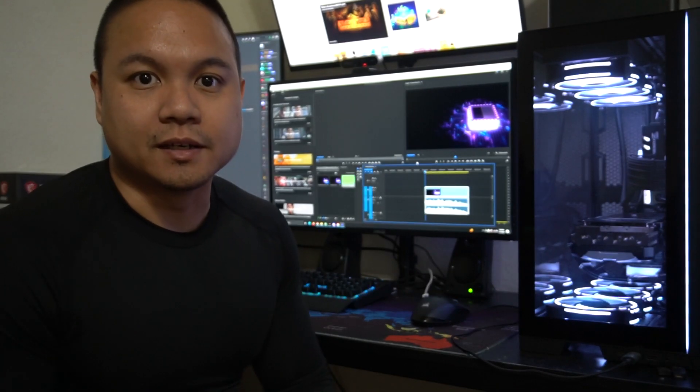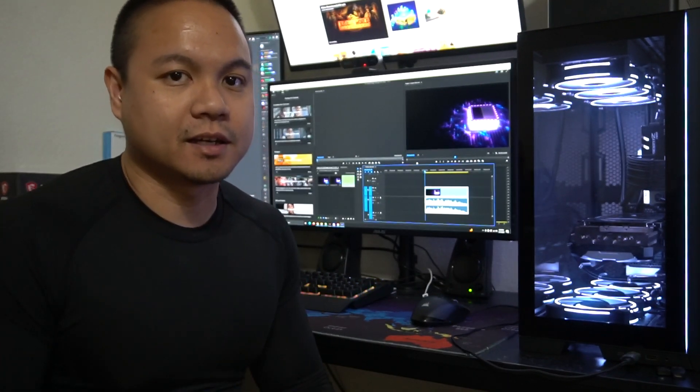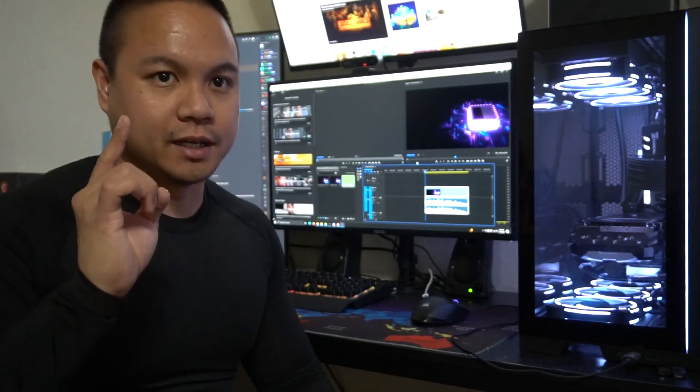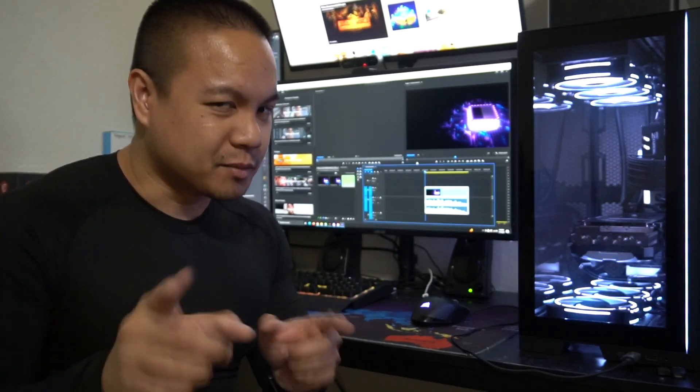Now that the PC is complete and built, and we've already set up Windows on it, it's time to actually set up some games. But this is actually for a customer, so we're going to go ahead and sell it to him and have a little bit of profit — just a little bit.